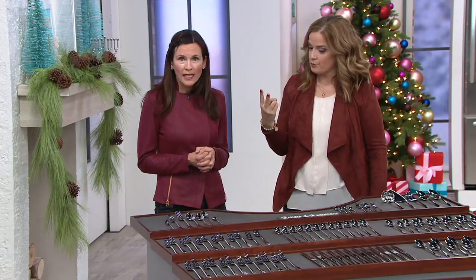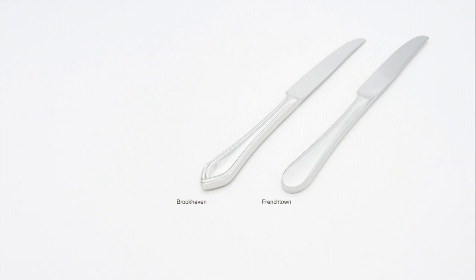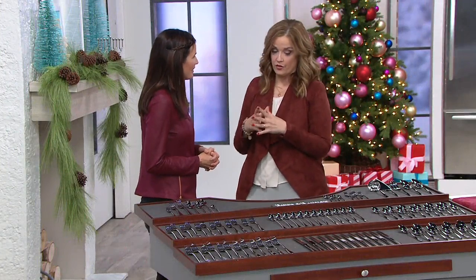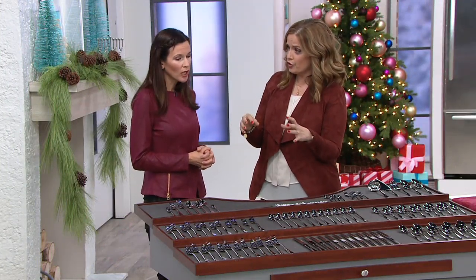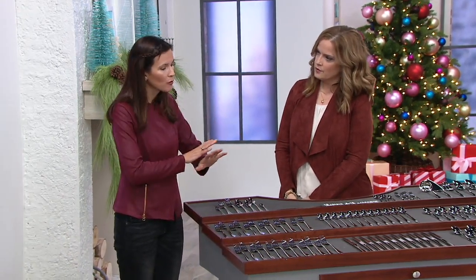We have two patterns to choose from: Brookhaven and Frenchtown. Let's take a close-up look. Brookhaven has a V in it — that pointy end symbolizes the V in Brookhaven. Frenchtown has a rounded end. Both really showcase that 1810 stainless steel. Frenchtown is sleek, a little more modern. Brookhaven has a more traditional look with delicate framing all the way around the handle. They're both winners, and you're getting a lot of pieces — this is service for 12, and you're getting the serving pieces too.